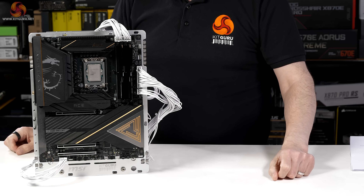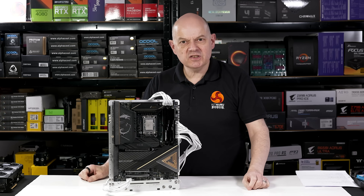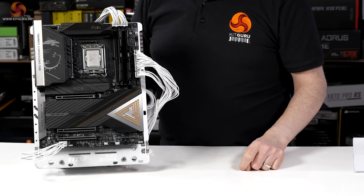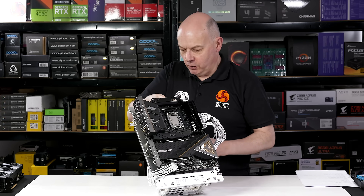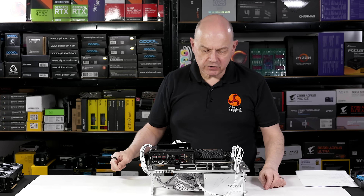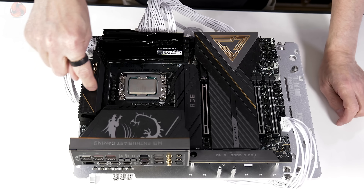Let's take a look at the motherboard itself and our initial impressions of the MEG Z890 Ace. Doesn't it just look absolutely great? Then again, it costs a lot of money, so it should look great and be great. We lay down our open test bench, which was provided by MSI, and take a quick tour of the board. The rear I/O panel is fully featured under these extensive heat sinks.